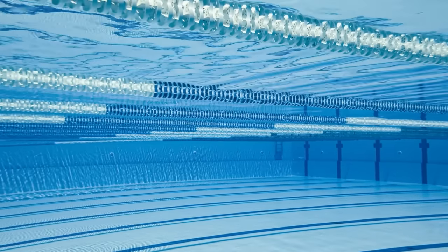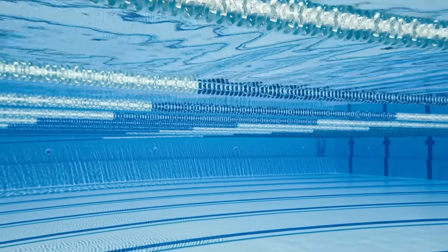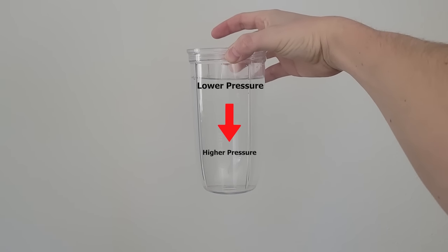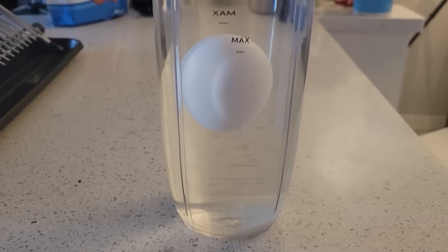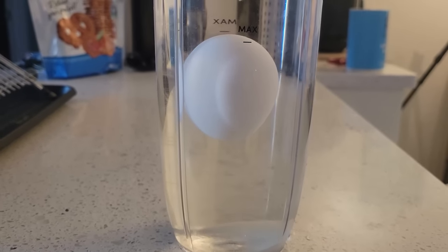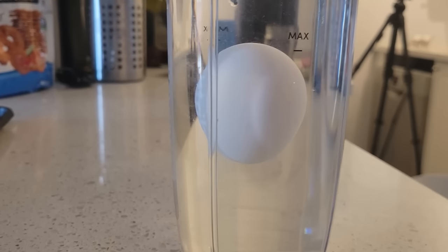As you probably know, the pressure at the bottom of a swimming pool can feel quite high. In a cup of water, the pressure also increases with depth. This increased pressure increases the density, which causes an egg — which has a very similar density to water — to neither float at the top nor sink at the bottom, but rather float right where it has the same density.